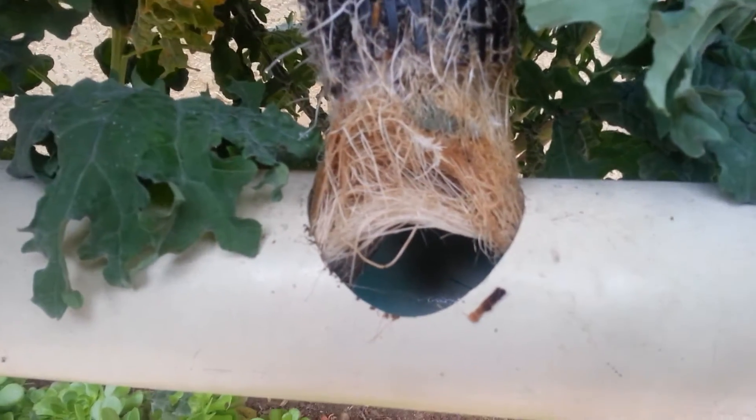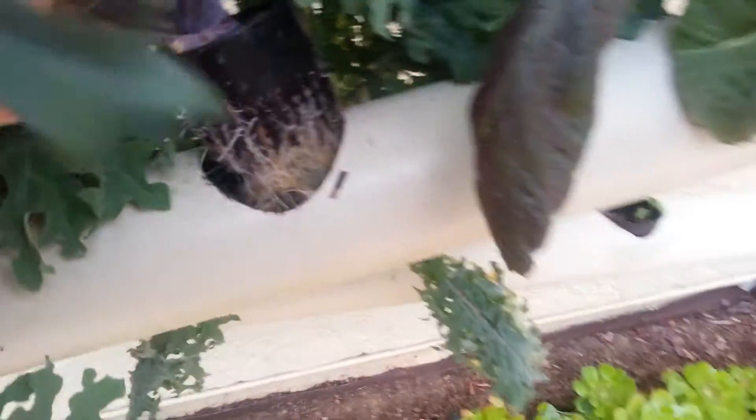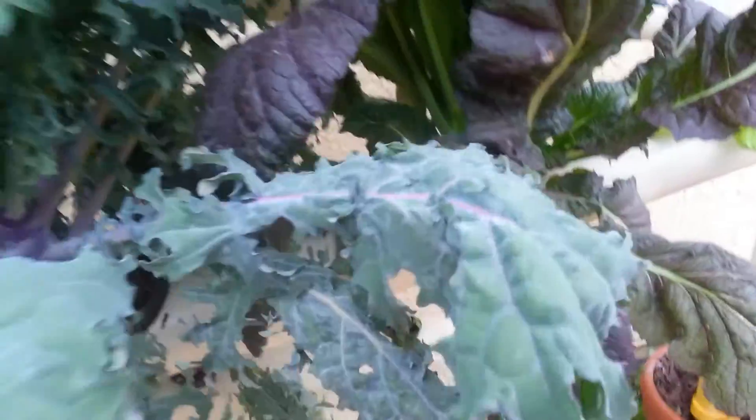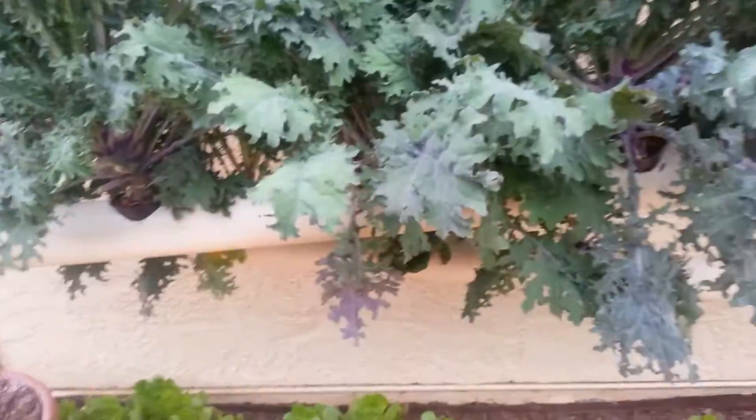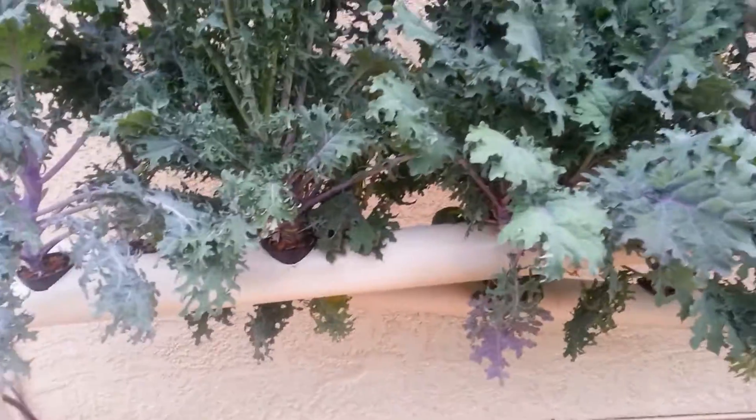What you'll also notice is there's no water actively running through right now. If we did have water running through at a really high stream, the water would back up and pour over the sides. So there are two options to deal with this.